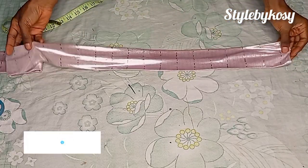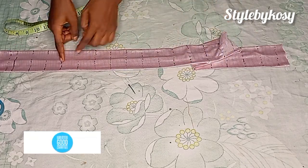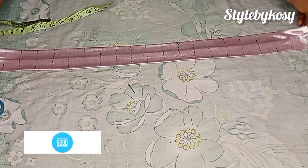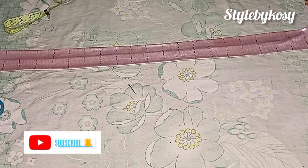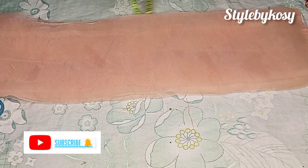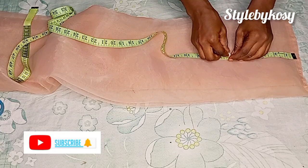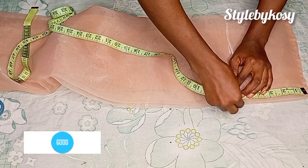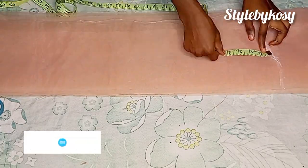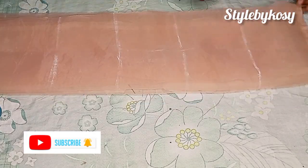After I was done, I counted these lines and I had 23 lines. I'm going to be fixing my organza at each of these lines I drew. I'll bring my organza over, stretch it out well, and place it like this. Then I'm going to start marking 66 inches with my chalk, and continue marking 66 inches until I get to the end of the organza.